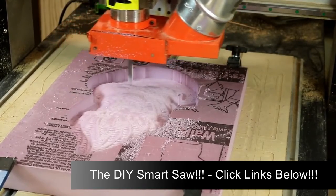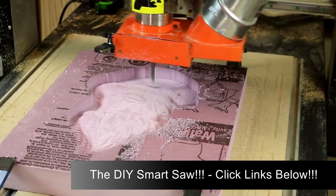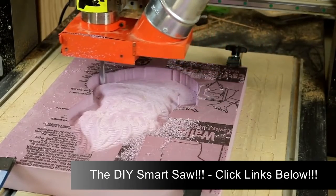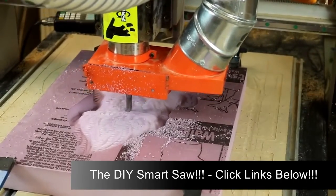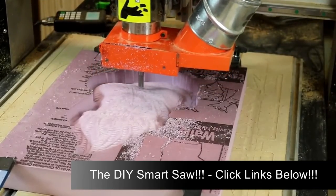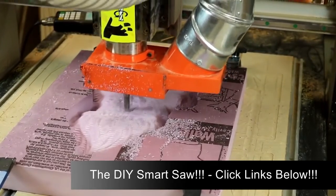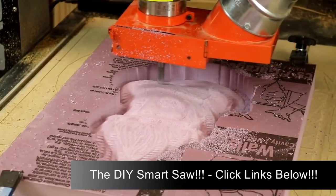The roughing out portion of the cutting is being done with a half inch end mill — that'll get most of the waste removed. The detail work is being done with a half inch round nose bit, which works here because the artwork is pretty good size. If you're working on a smaller piece and need all your details, you'd probably have to go to a smaller diameter cutter.